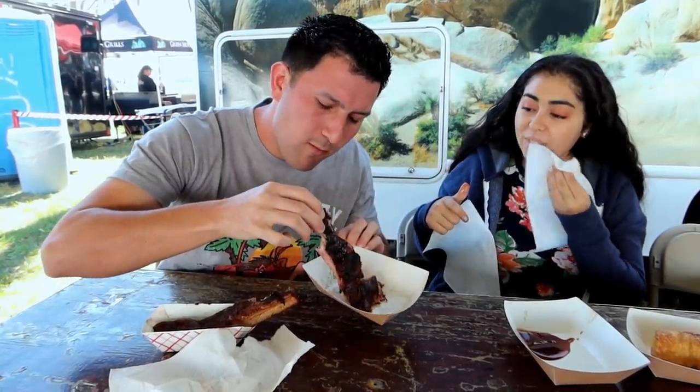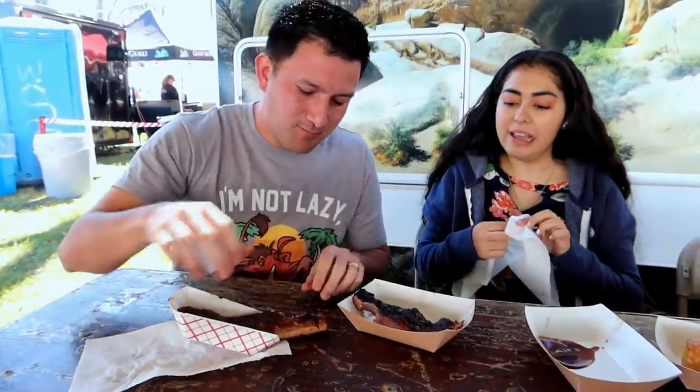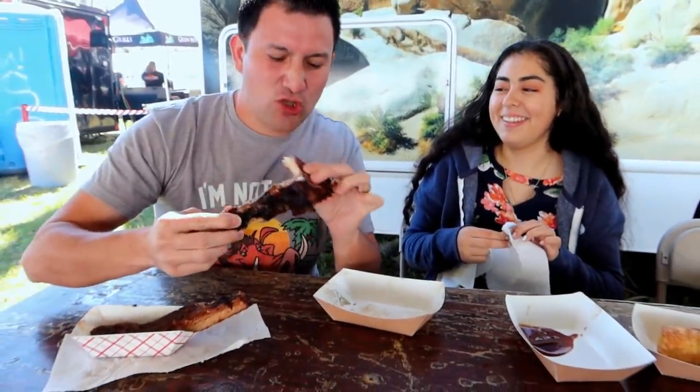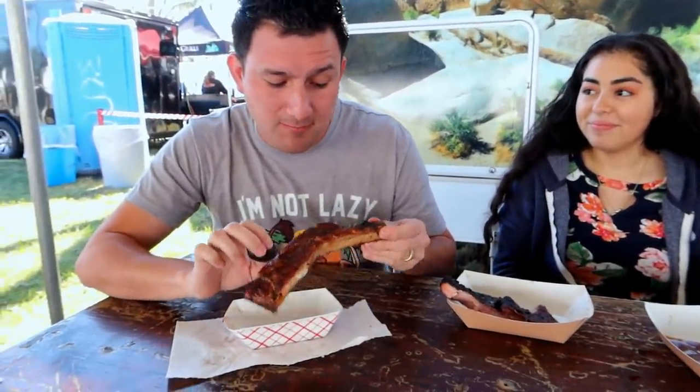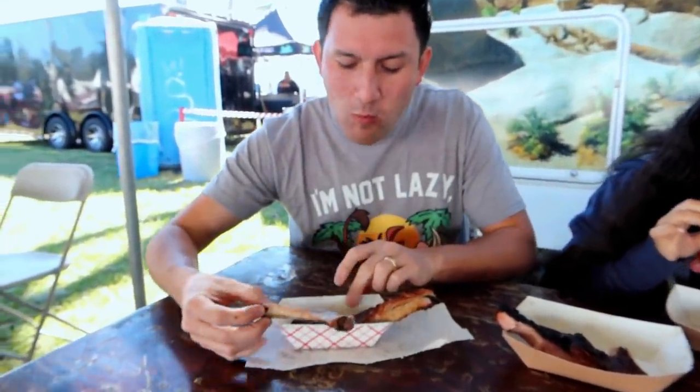Angel's gonna try it now. All he got was bone — he ate the bones! So what do you think, Angel? That one needs salt. He's actually saying it needs salt, and he's not usually a big salt eater. This one has it all going on. Maybe I'll share with Angel — this flavor is definitely better in my opinion. Try your egg roll! It's better than that one, big time. It's juicy! I've never had a pork egg roll before — it's pulled pork with coleslaw.